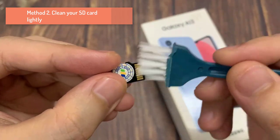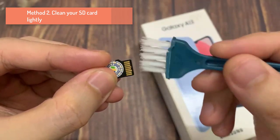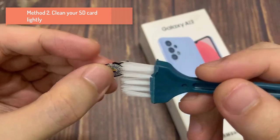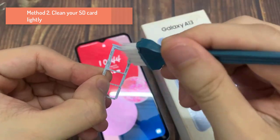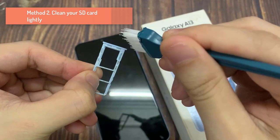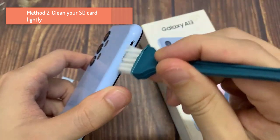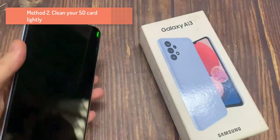Method 2: Clean your SD card lightly. Poor contact can cause SD card not detected or recognized problem. In order to make it work again, you can remove the SD card and then gently rub the copper piece with a rubber eraser. If necessary, also clean the SD card slot on your handset. This usually works if your SD card gets dirty.